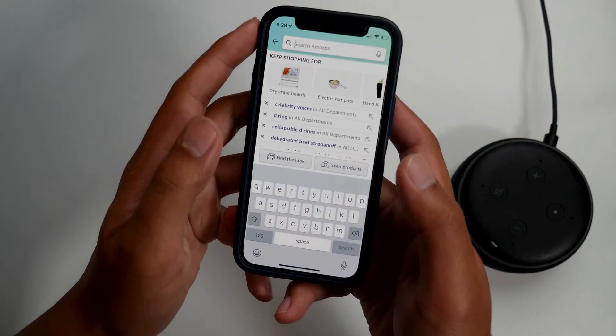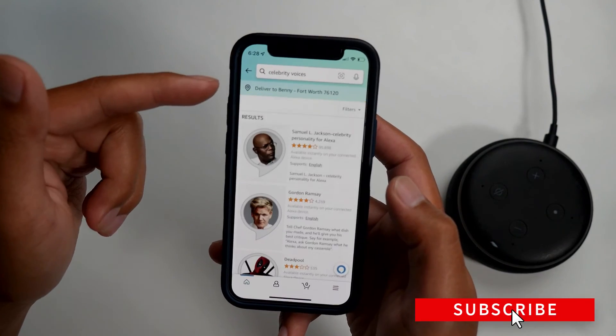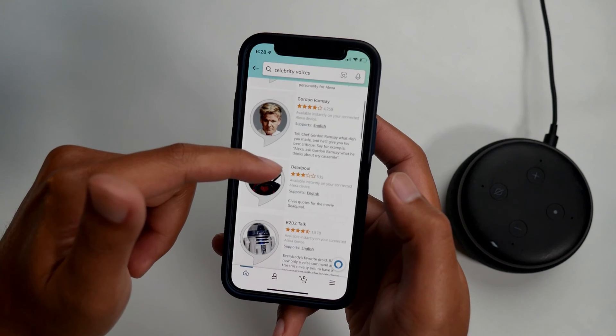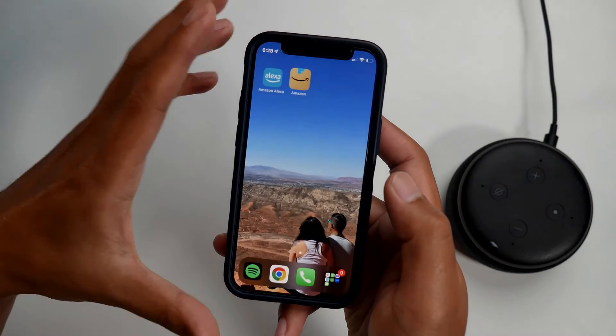The only downside is that it does cost money — it's about five dollars. You can view the different celebrity voices by going to your Amazon app, typing in 'celebrity voices,' and you'll see the different options you can purchase. That's all we got — hopefully you enjoyed this video. If you did, please like, subscribe, and comment. Thanks and have a good day!